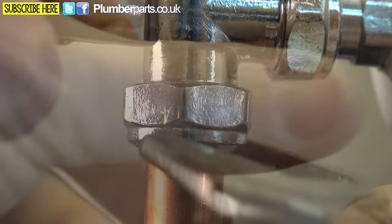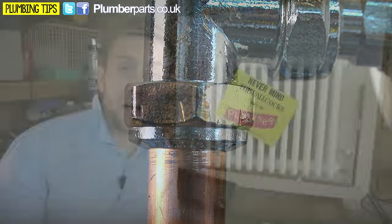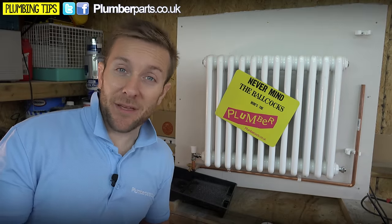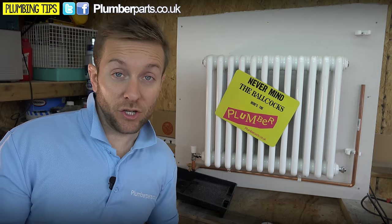Be aware as well: if you let quite a lot of water out and you're on a pressurised system, you're going to need to think about topping up the pressure. It's always a good idea, if you're doing any work on a heating system, to inhibit the heating system as well. We'll leave links in the description below on how to do those particular parts of the job.